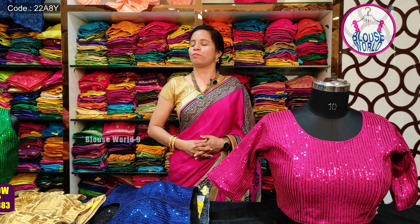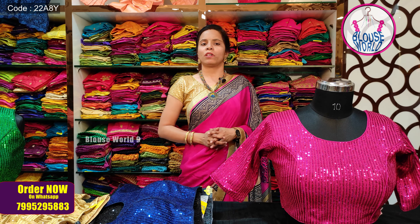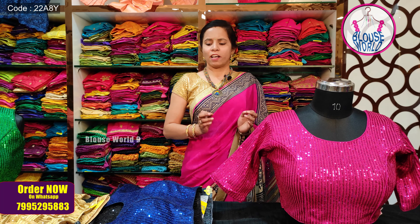Hi, hello, namaste! Welcome back to Blouseville, the exclusive store for ready-made blouses. Before we get into today's video showing beautiful blouses, please support us — like the video and subscribe. So without any delay, let's get into the video.